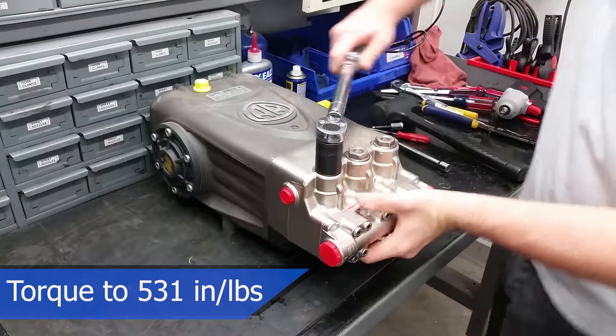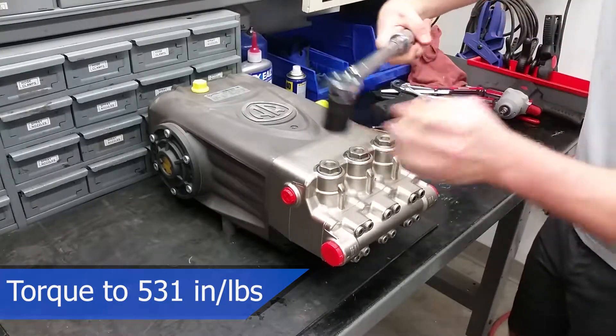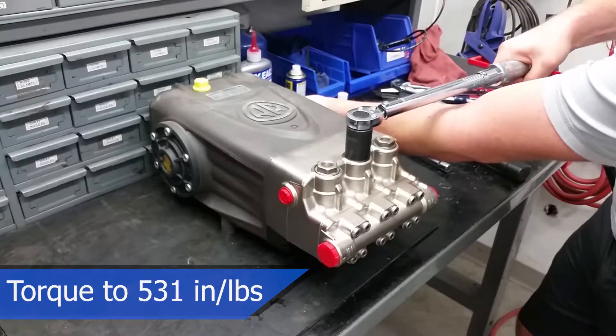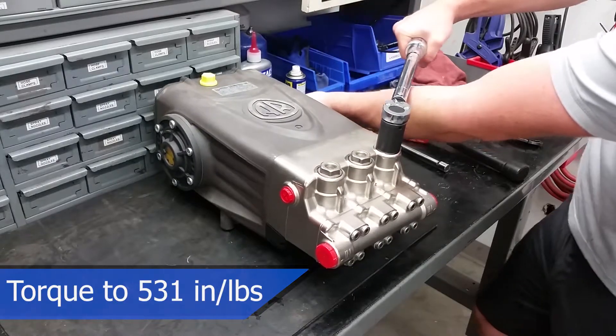Make sure to torque the caps to 531 inch-pounds or 44 foot-pounds before the adhesive dries. Never use an air gun when reassembling your machine, as this can lead to injury to you or damage to your pump.